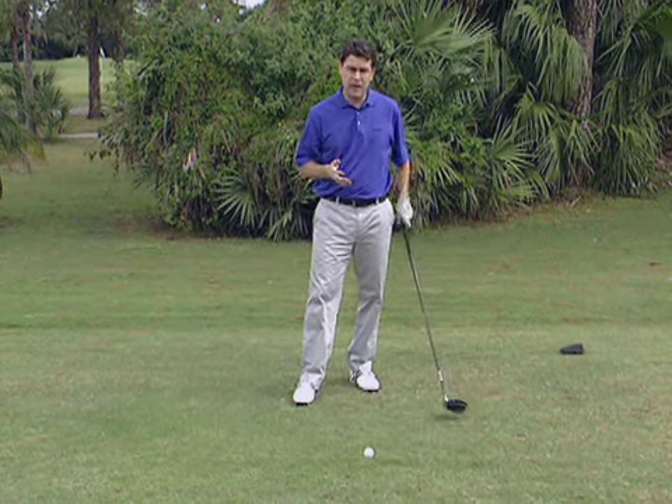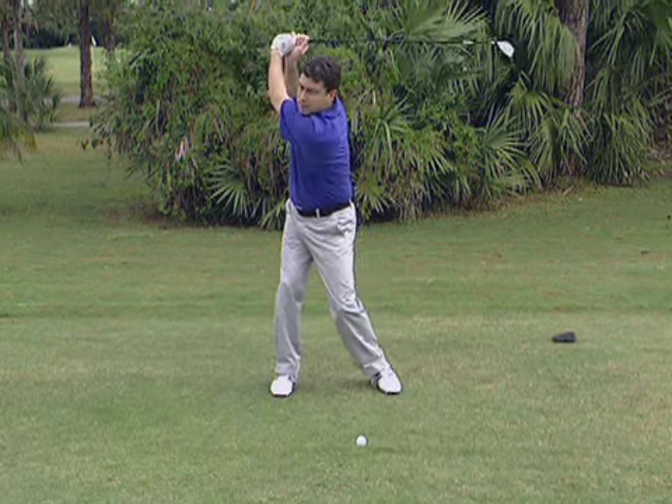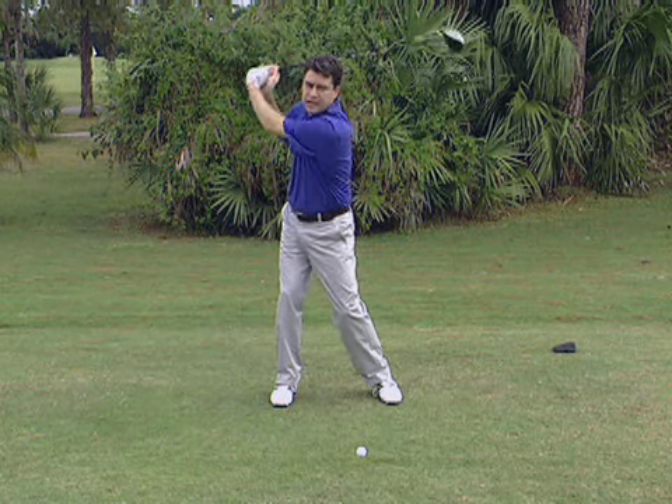The second checkpoint is from face on. Take your setup and swing to the top. You want to make sure that your hands are outside your right foot, and that they don't drift back behind your head. If you can get these two checkpoints right, you'll maintain that direct path, that straight line back down to the ball. You may swing a little bit shorter, but you'll hit it longer.